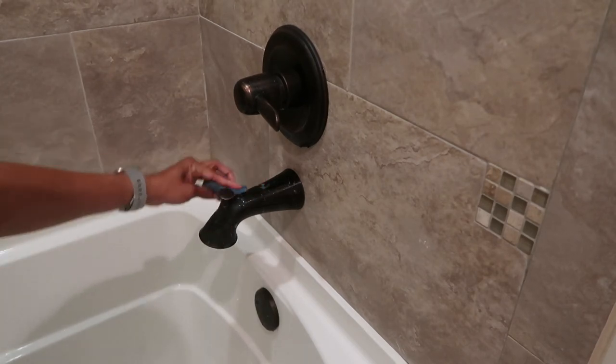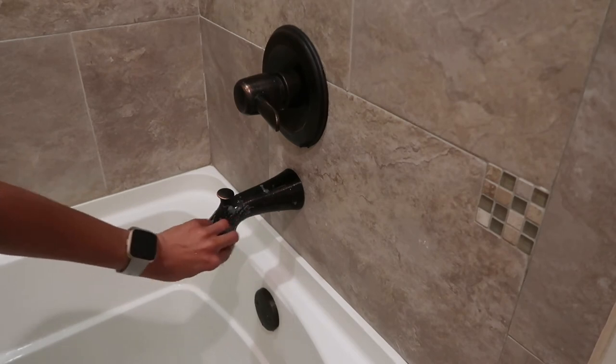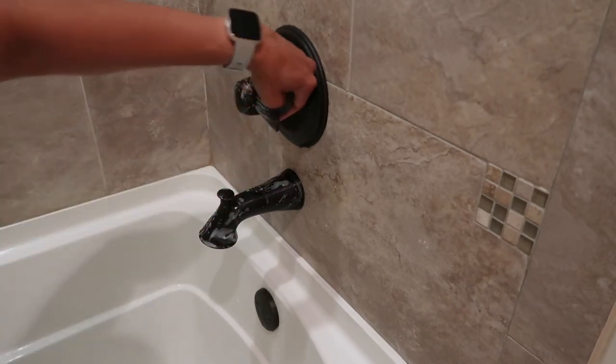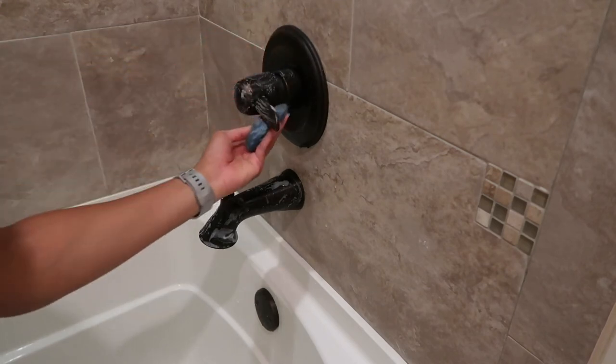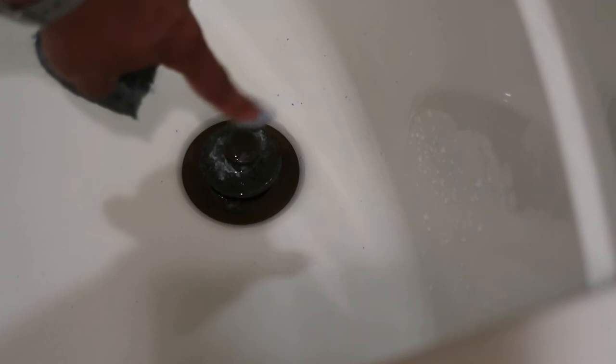I'm gonna try to really gently use this steel wool on all these water spots here. I do not want to mess up the finish. I'm not going too crazy.